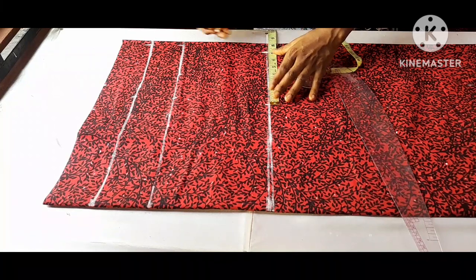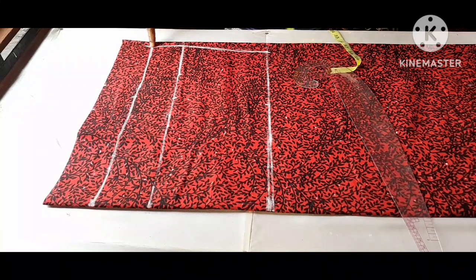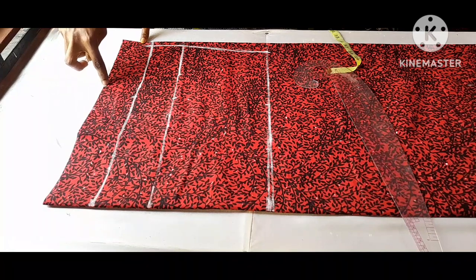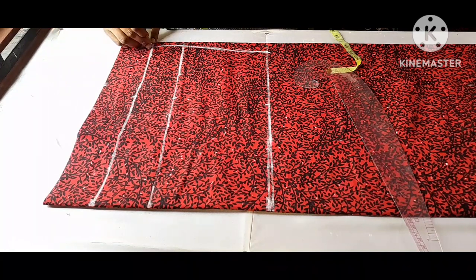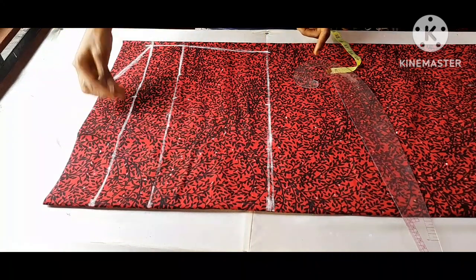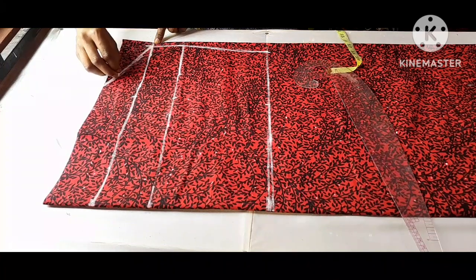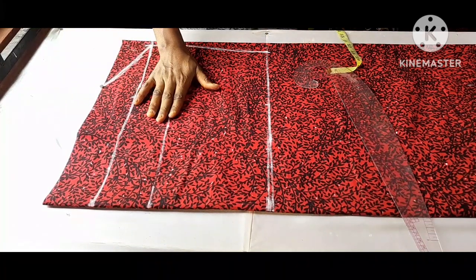I'm going to connect the lines, and from this point I'll connect it to the shoulder point — the off-shoulder point I marked. You can use freehand or a curve ruler; I'll use freehand to draw this. This completes the upper part pattern. I'm going to cut this out now.